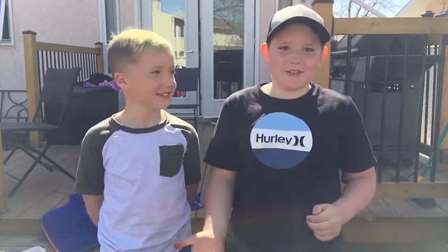Hey guys, it's Little Prairie Grower here and today I am going to be teaching my friend how to repot tomatoes. By the way, his name is Jackson.